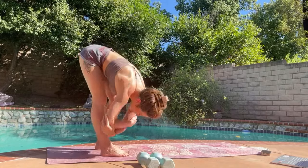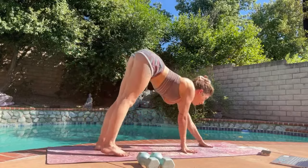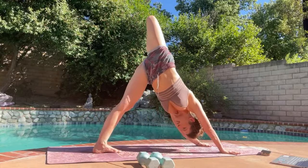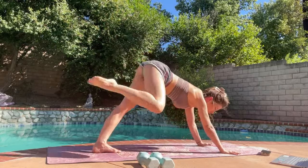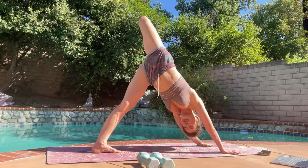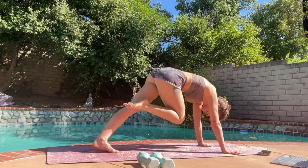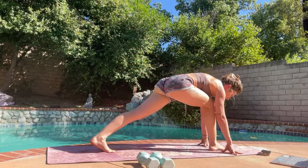Nice. All right — inhale, flat back, exhale, walk out to downward facing dog. Here's where we begin to flow. Right leg lifts, bend the knee open. Look past your armpit. Squeeze right knee to right tricep. Inhale, open it up. Exhale, squeeze across the body to the left tricep. Inhale up. This time squeeze knee to nose, hold, and step the foot inside of your hands. Inhale, crescent warrior. Exhale, lightning bolt — reach the arms forward or behind you.